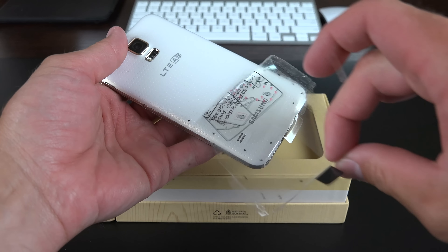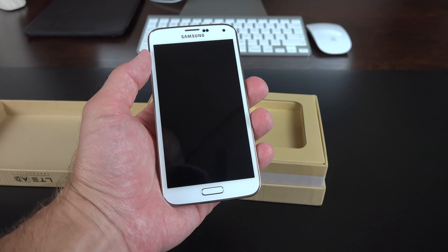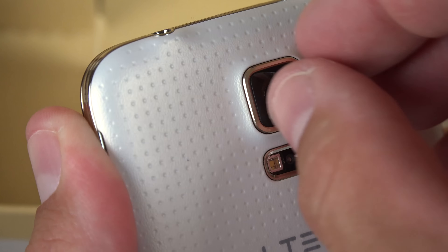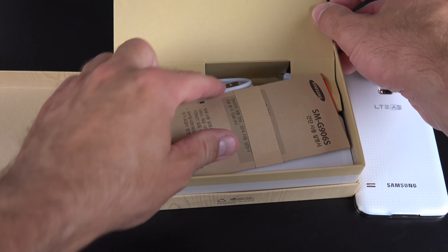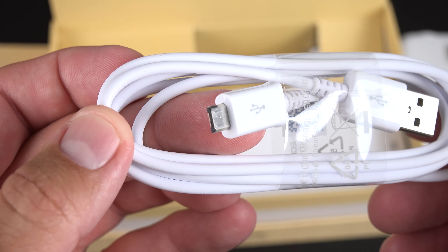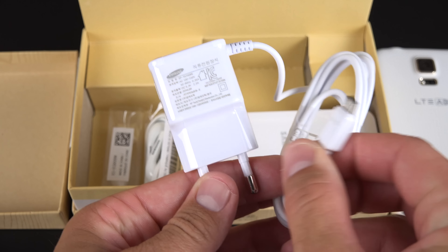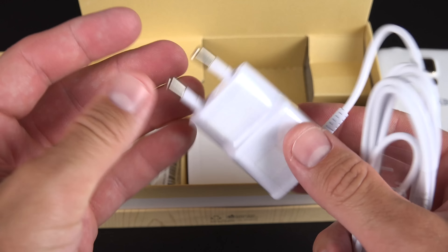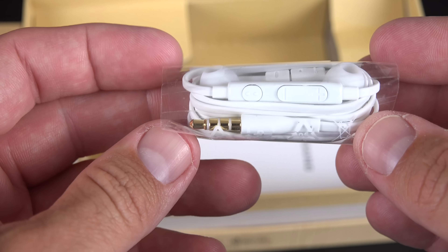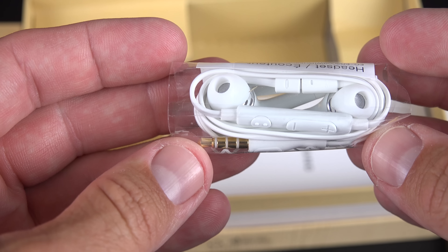Inside the box, we'll find the phone on top wrapped in plastic on the back and front, and as is often forgotten, a piece of plastic around the camera lens which we also have to peel off. Inside the box we'll find our paperwork in Korean, a micro USB 2.0 charging cable instead of a 3.0 cable, which the GS5 actually supports. We also get our charger, which has a fixed USB cable — once again USB 2.0 instead of 3.0. We also get a set of Samsung in-ear headphones with a remote control and microphone, and replacement ear tips.